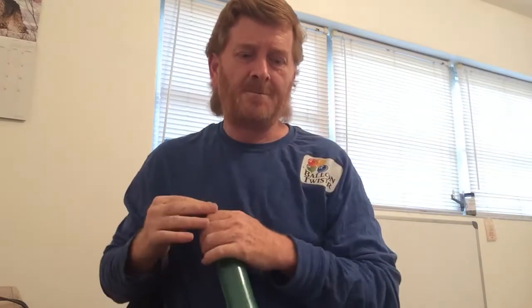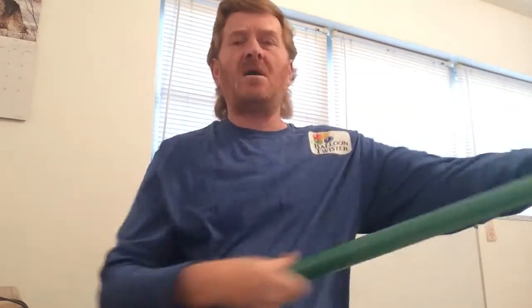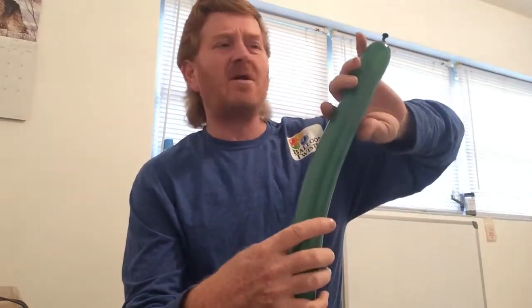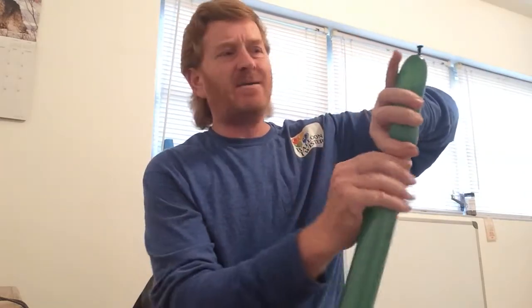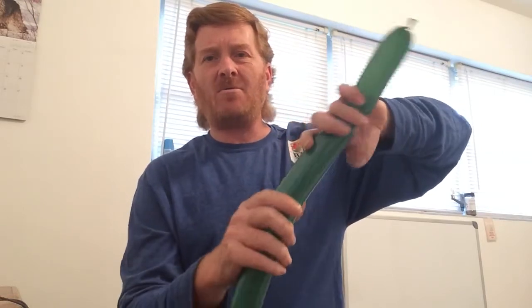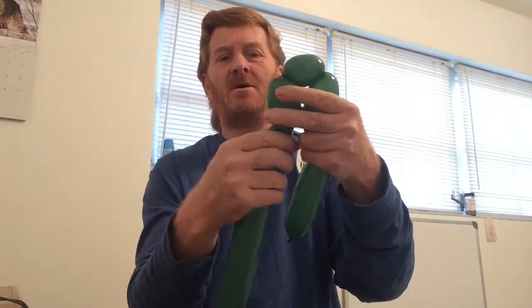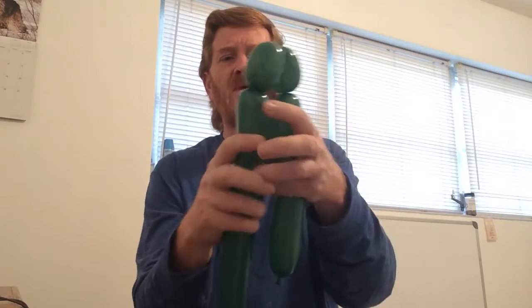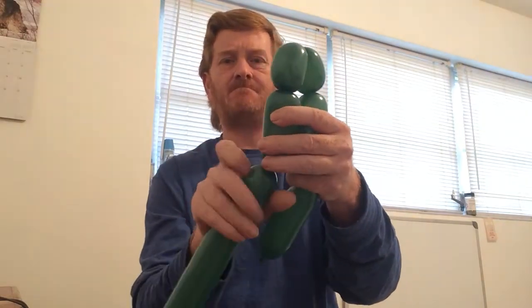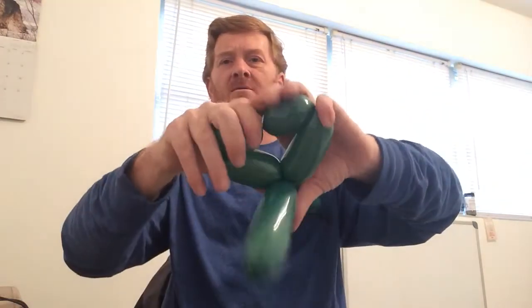Starting with our green balloon - five to seven off the nipple. With this boy he can be either dark green or light green, it's up to you. We're going to go an open hand size bubble, followed by about a four finger bubble, followed by a two finger bubble. We already practiced this one - this is the tail - followed by a two finger bubble, followed by a four finger bubble, and then you just twist them together.